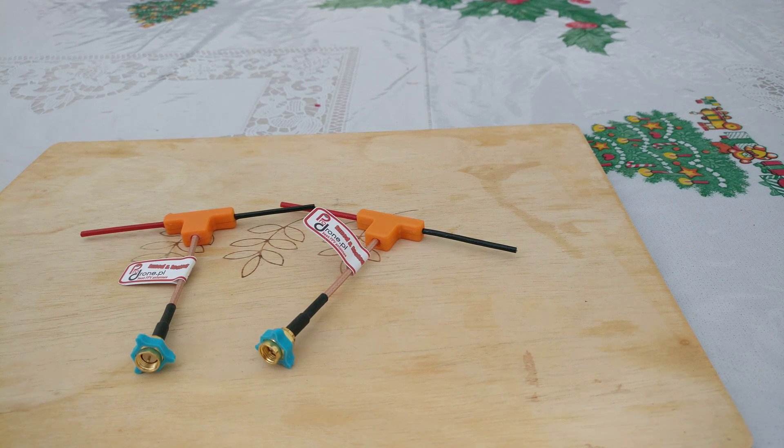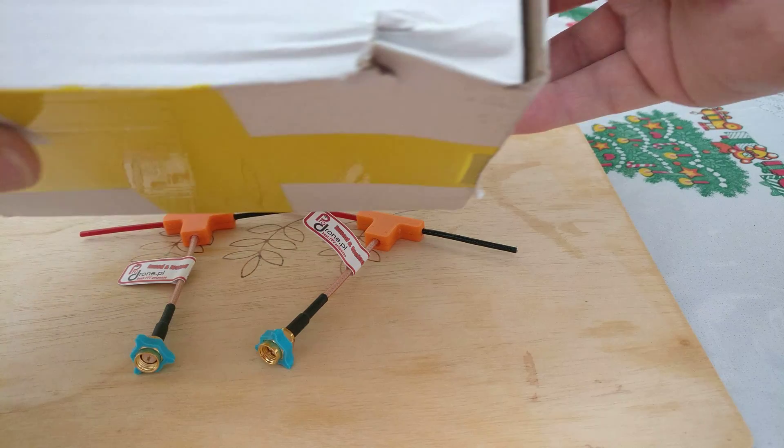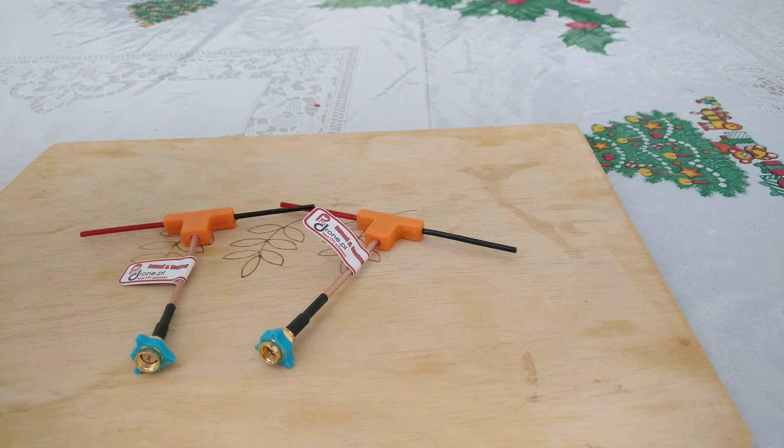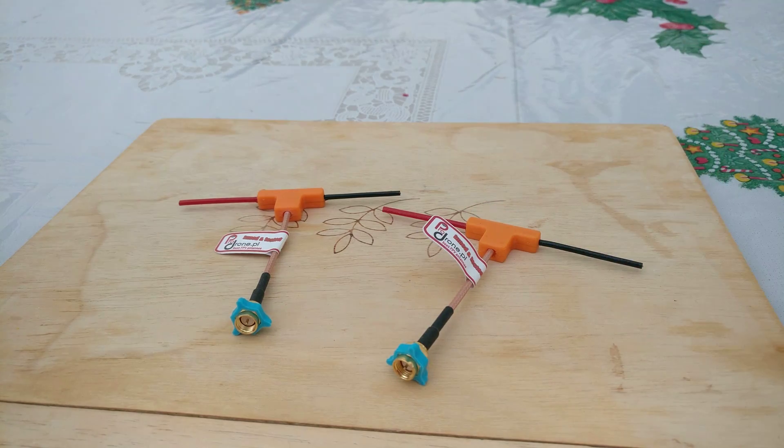This is a quick look at the ProDrone.pl dipoles — custom tuned dipoles for 1.2 to 1.3 GHz. I've literally just got them today. They came with slight damage to the box but the antennas look perfectly fine. They were ordered and delivered within around seven to ten days. They are from Poland, so from the EU — no customs charges, no extra postage. My initial thoughts are very good for the money. I ordered two: one for 1280 and one for 1258.